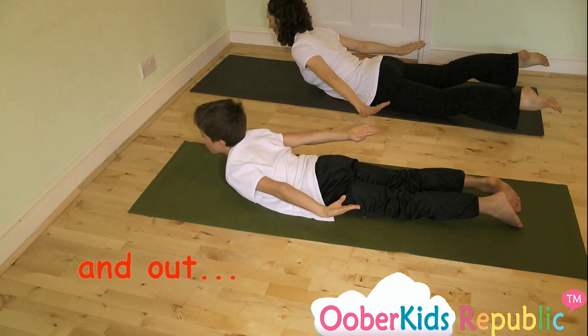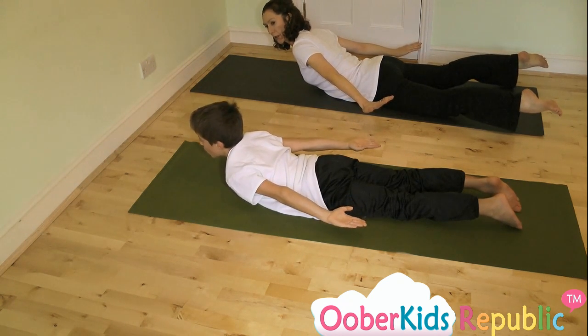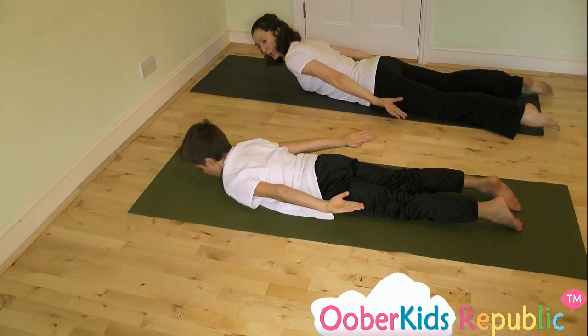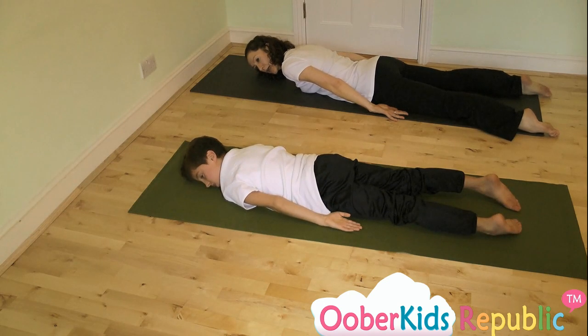Brilliant. And when you've done your five breaths, you're gently going to bring yourself down, relax down, bring your arms to the sides, bring your head to the side. That's lovely.